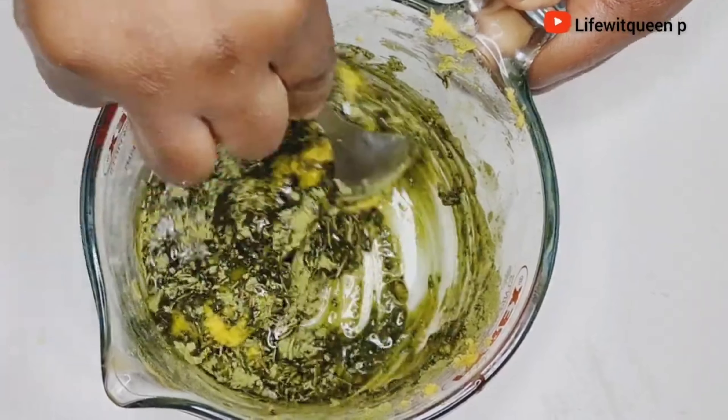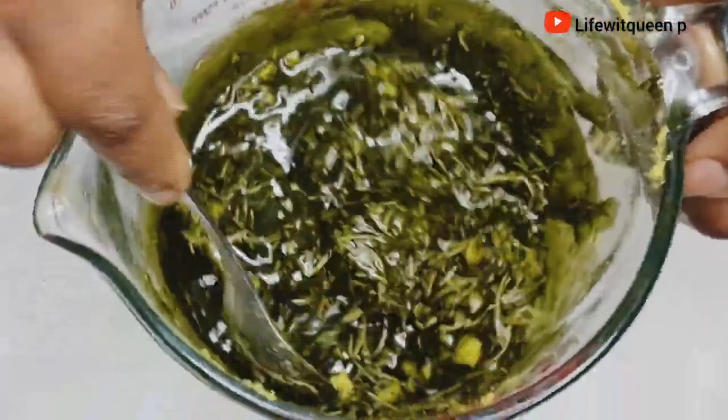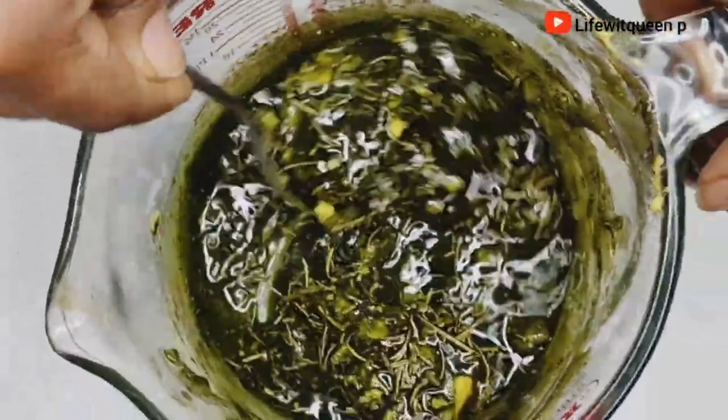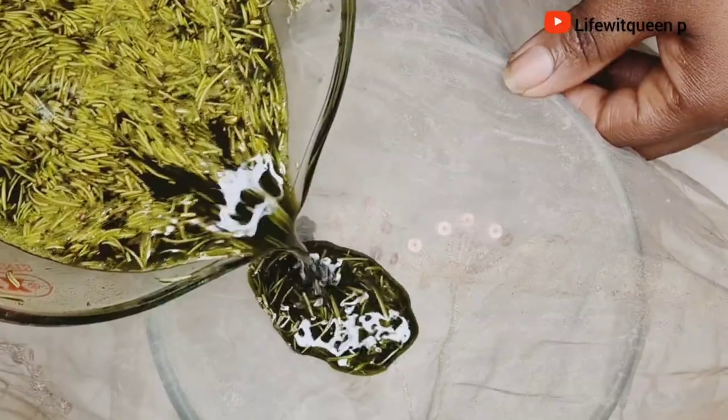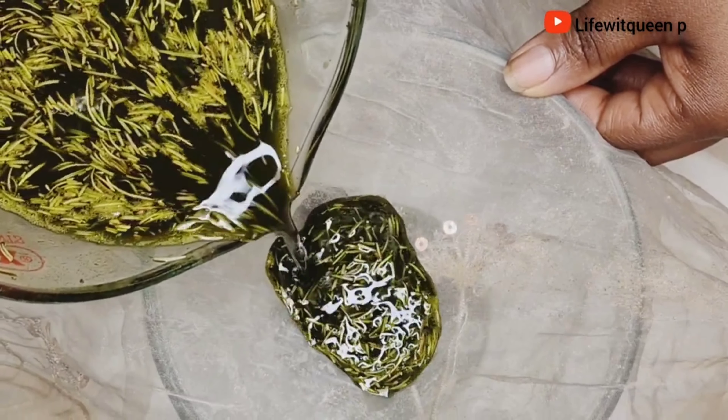Hey guys, welcome back to my channel. In today's video I'm going to be showing you guys how to make this amazing hair butter. If you are struggling with hair dryness, trust me guys, your hair will be super moisturized for days.